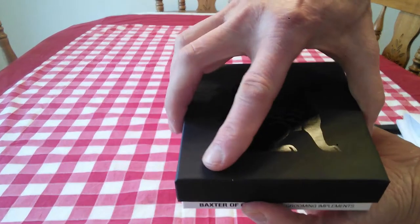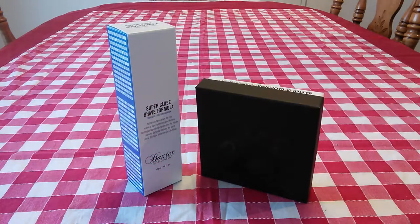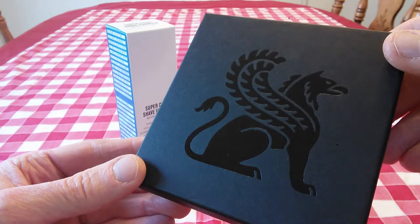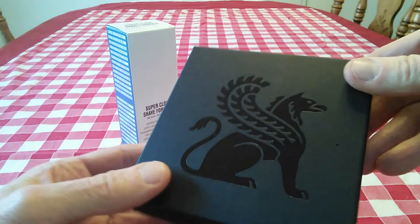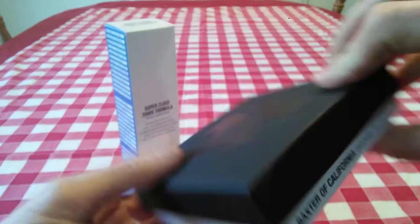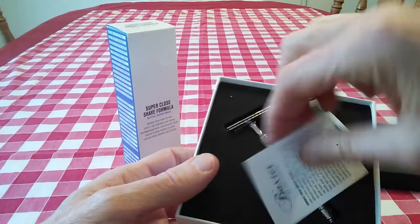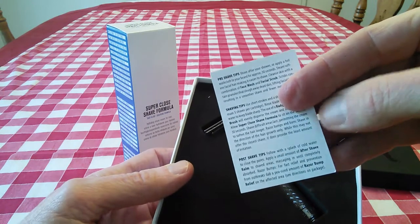Let's open this up and take a look at it. It says Baxter of California. And it comes in this box with a Griffin design on it. I'm reflecting off the light a little bit to catch that image. It has 'Baxter of California grooming implements' on the side of the box and also on the other side. When you open it up, inside you have this beautiful razor. It has a little bit of information here regarding the double edge safety razor — pre-shave tips, shaving tips, that sort of thing. That's really nice.